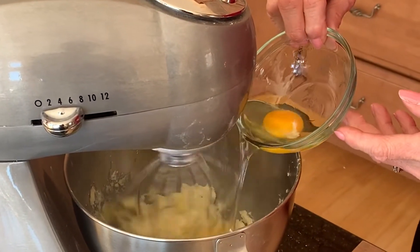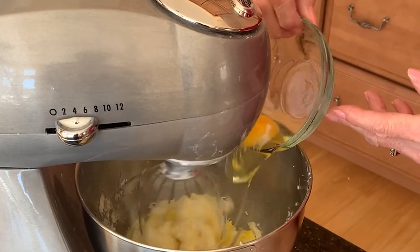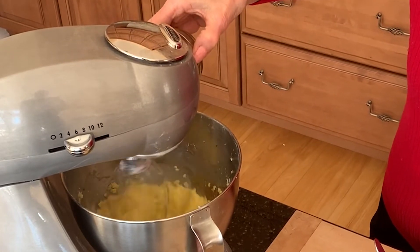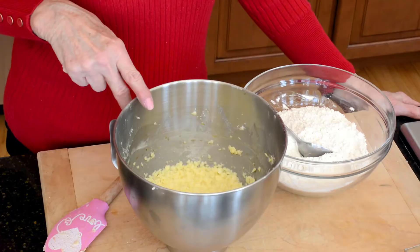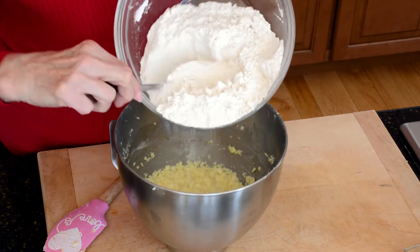Next, add two eggs, one at a time, and beat well. Then add two teaspoons of vanilla. After the addition of eggs and vanilla, the butter mixture will look kind of like cheese curds, but that's okay. So now I'm going to add in about half of the flour mixture.